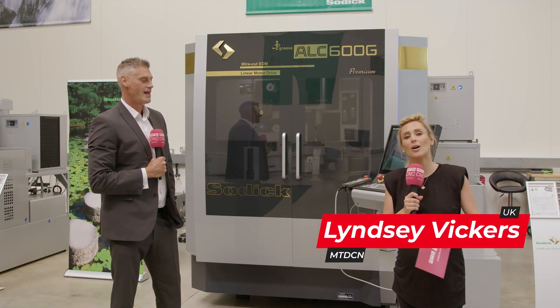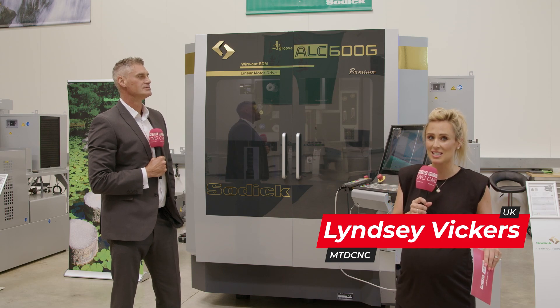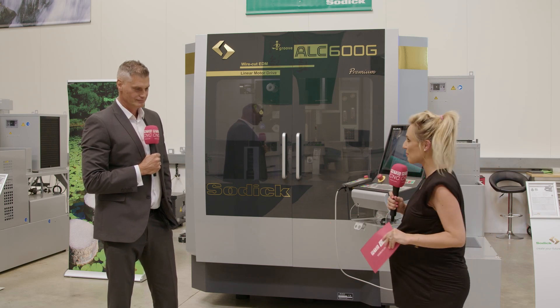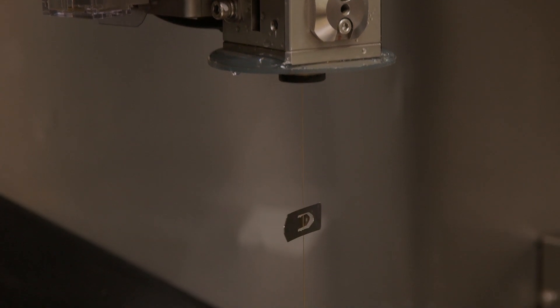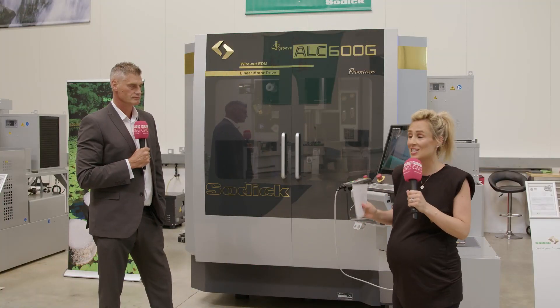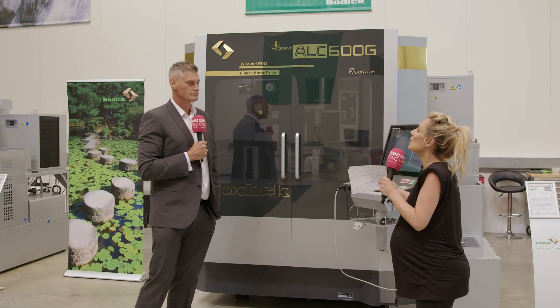Sodic say they have a technological advantage over their competitors with linear drives on all axes, fantastic service and support here in the UK. However, they're still improving their machines, and Chris tells me that on this occasion it's revolutionary. We're here to talk about the ALC 600 and 400 I-Groove wire EDM.